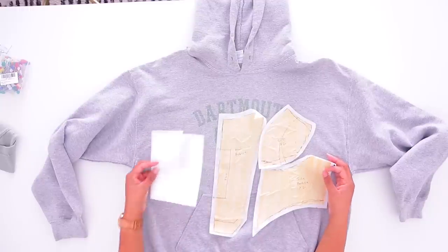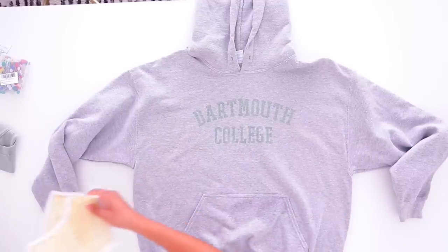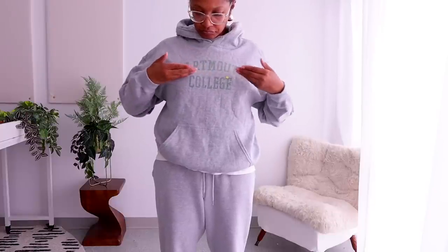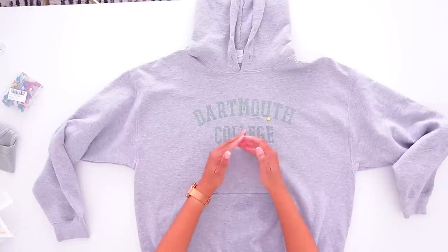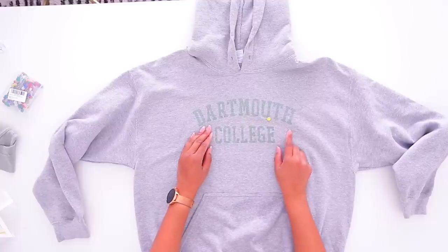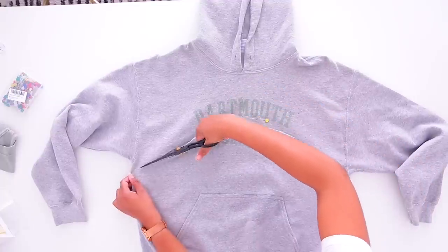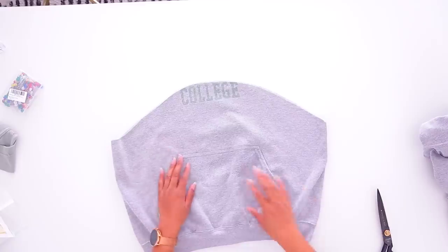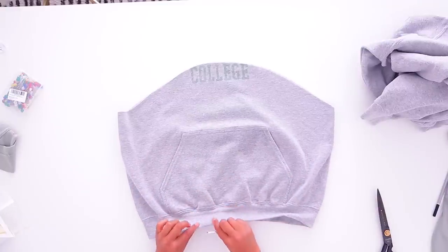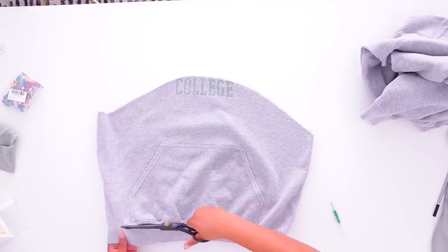Go back to that video to make your own corset pattern. First, we're going to try this on and figure out where the crop needs to be. I'm really glad I tried it on because I assumed it would be underneath the college logo, but it's actually right underneath 'Dartmouth.' So we're going to make a curve kind of like that. We'll move that to the side and remove the pocket to save as much fabric as possible.